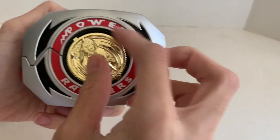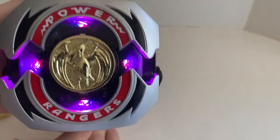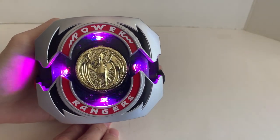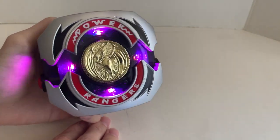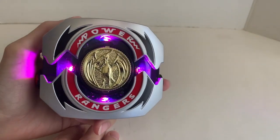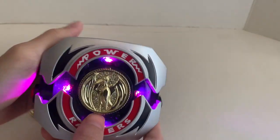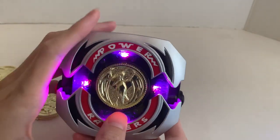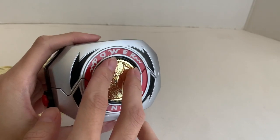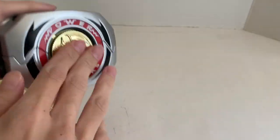Trini's coin is shown as well. Last but not least, Kimberly's coin. It looks like a purple-ish pinkish through the camera, but in real life in hand it is kind of pink — more like the MMPR 2017 movie pink, not like the show pink.